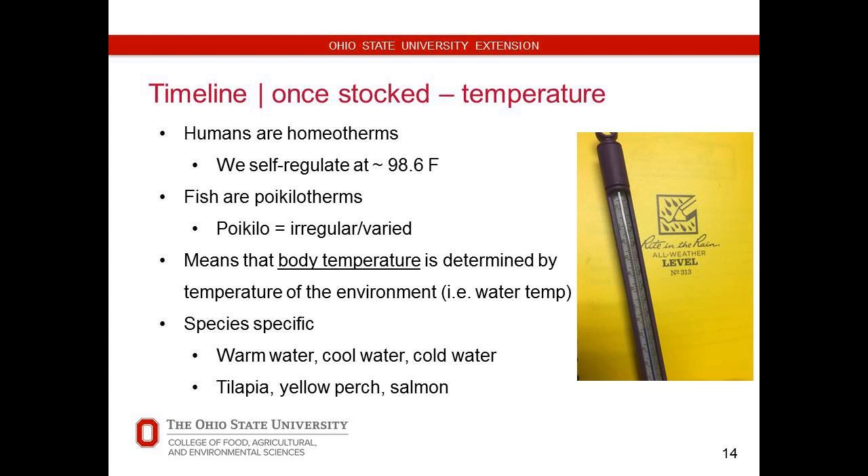Temperatures — we're certainly homeotherms, meaning we regulate our own internal body temperature. We generally sit around 98.6. Fish definitely are not — their body temperature is varied, which is why you've got warm water fish, cold water fish, cold water fish that can only be grown in certain areas. You grow tilapia over the winter outside here, your business plan is going to go to crap because they're going to die over the winter. So all that means is if you use tilapia, yellow perch, salmon, whatever it may be — warm, cool, and cold — when they're not in their optimal temperature, they're not going to be eating as much as they could be.